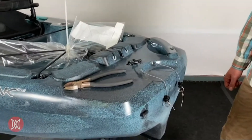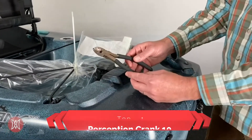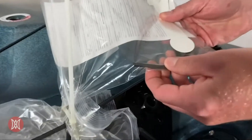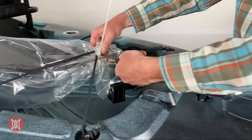Today we're going to show you how to install the rudder on a new Perception crank. The first thing you'll need is tools. You'll need something to cut a zip tie with. Today we're going to use side cutters, and then you'll also need the allen wrench that comes in the owner's kit. So the first thing we're going to do is cut the zip tie that holds the rudder in place in the stern of the boat.